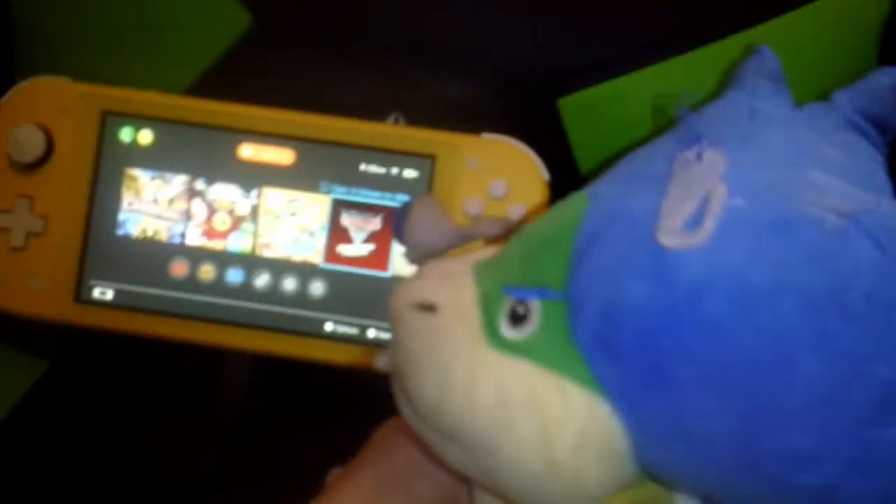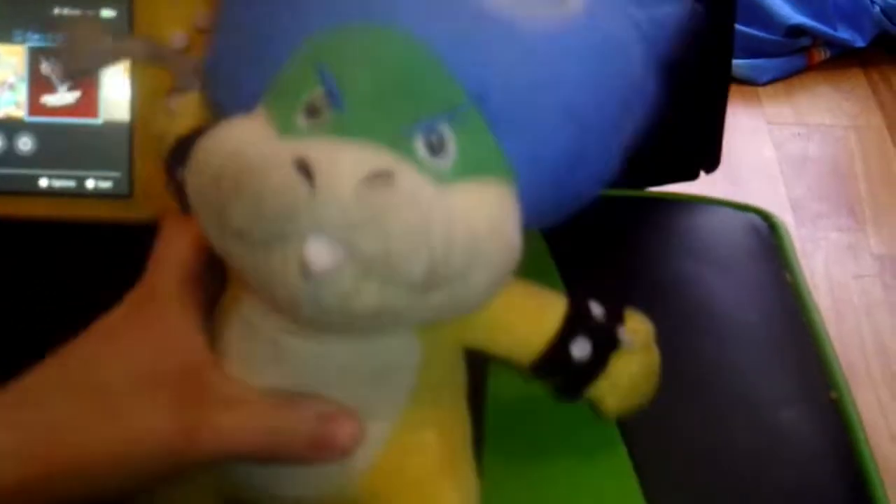Hello YouTube! Welcome to another Plus review of the Nintendo Switch Lite. Yep, we're reviewing the Nintendo Switch Lite. Yeah, of course I picked the yellow one. Yeah, because of course.